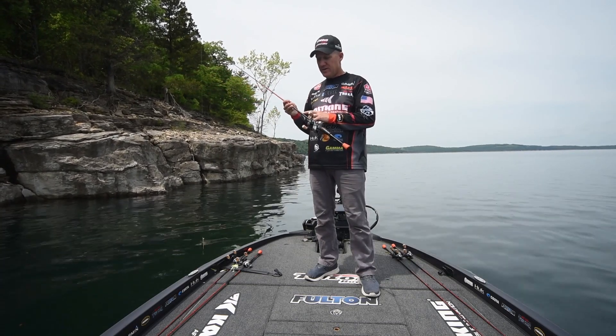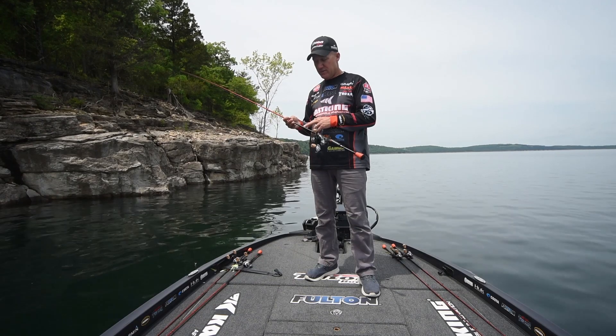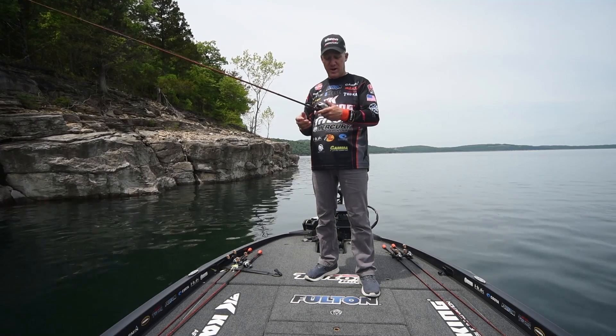The specs on this one: it's a fast action rod, meaning it's a pretty stiff rod, medium power, line weights 10 to 20 pound, quarter to three quarter ounce bait — so a very versatile rod.